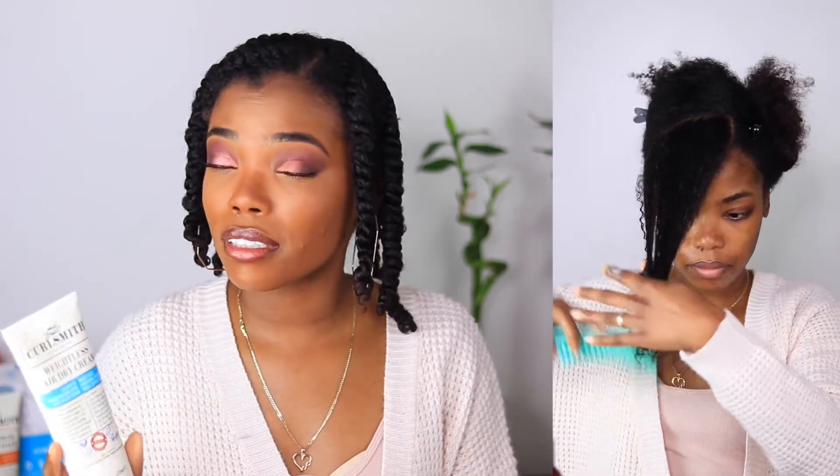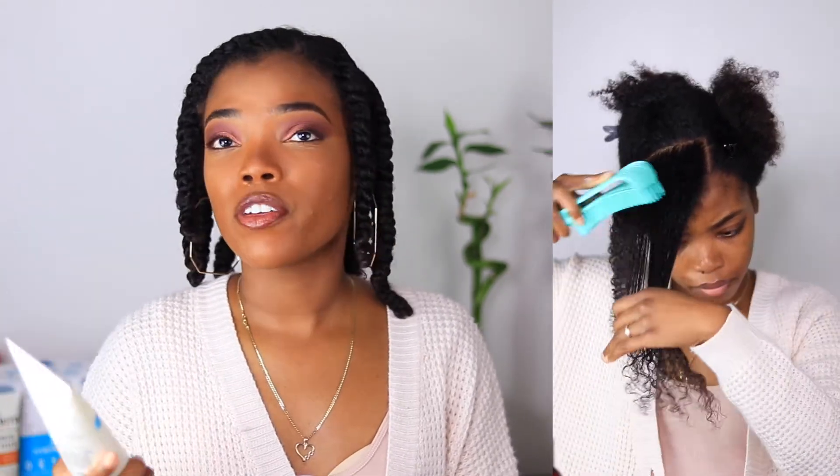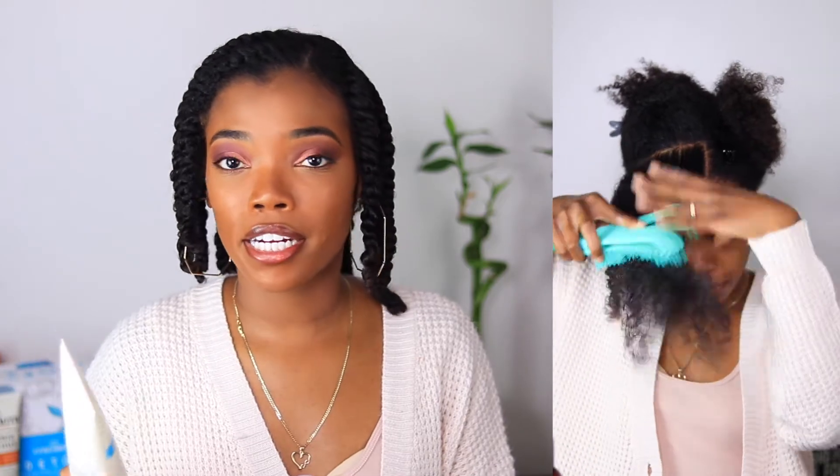I was pretty heavy-handed applying it because it felt so light — I kept wondering if it was enough for my thick, curly hair. If you have thicker, more coily, or drier hair, this lightweight leave-in may not be for you. I'll have to look for someone with type 4 hair who has had success with it. It didn't have as much slip as I like, but once I actually worked it through and detangled, my hair did feel pretty good.